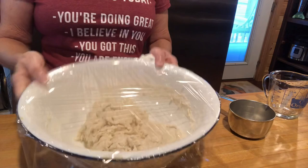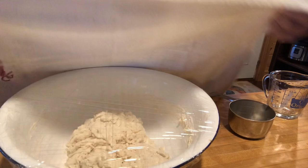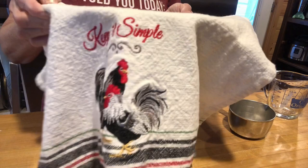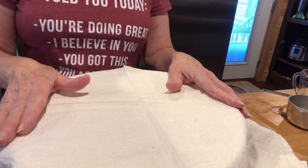I've put saran wrap over this — two sheets — and I'm just gonna leave it like that. As you can see it looks ragged; it's okay. Then I'm gonna put a towel over it. This can sit anywhere from 12 to 24 hours. I want to encourage anybody who has never made bread — this is the greatest one to start with, it's so easy.